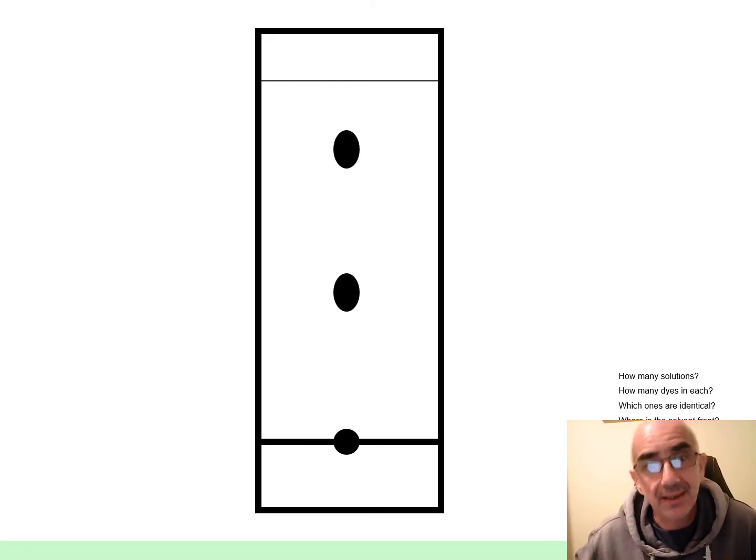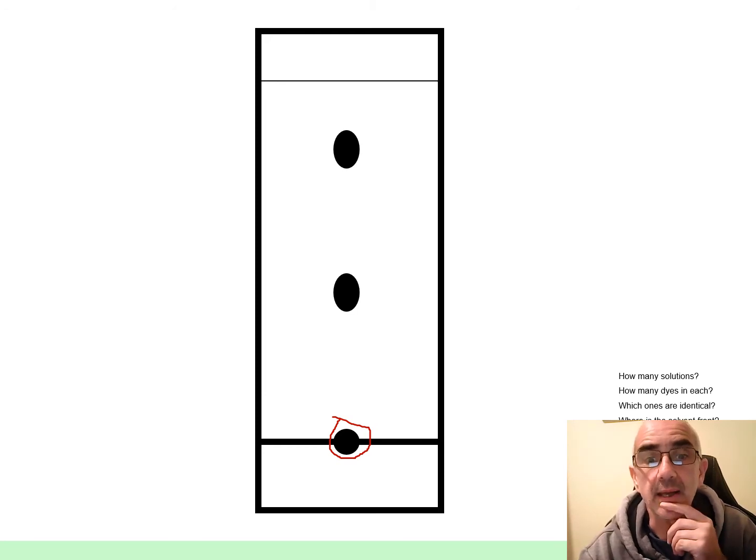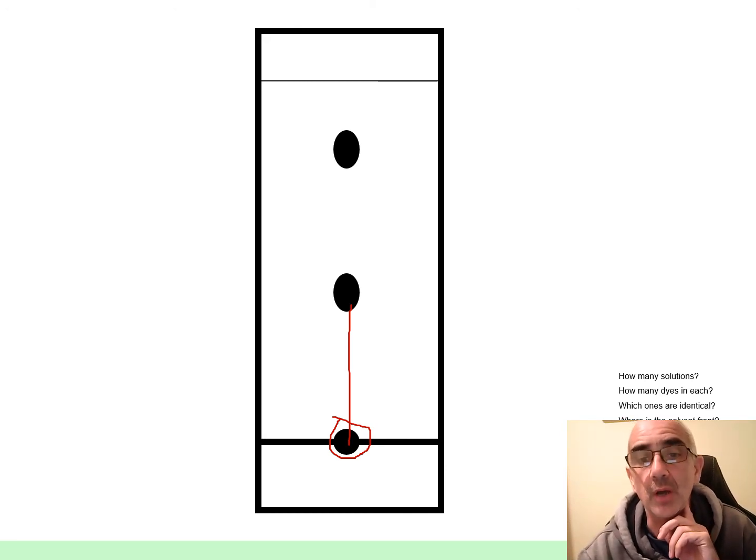Now there's more — this is what we call a chromatogram. We generally draw them like this, even though as you've just seen they're quite colourful. This is telling us that here is the starting point — the original dye being put down. The original felt tip has gone there and it's risen up. It could be red, could be blue; our diagram doesn't show it, but it's just showing one blob.